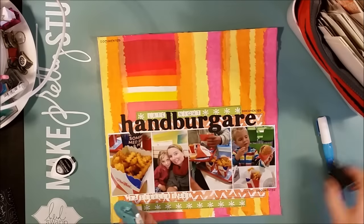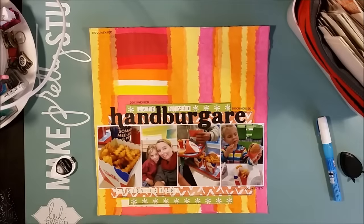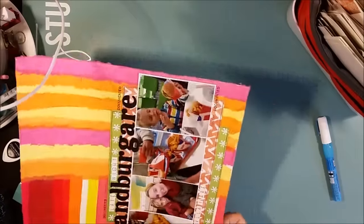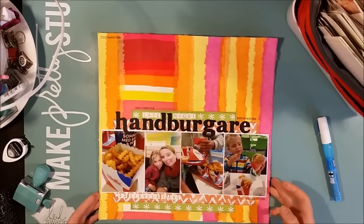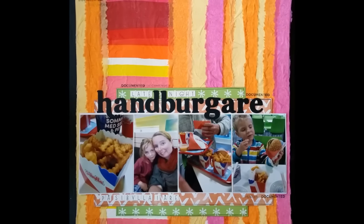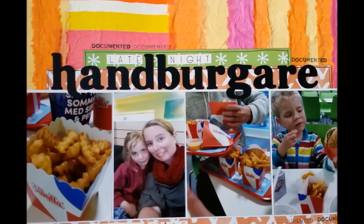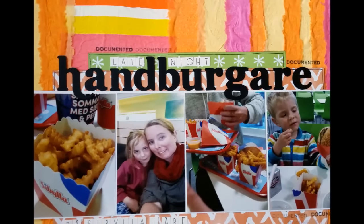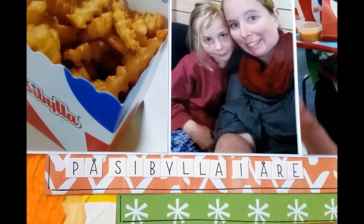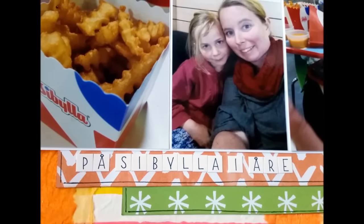So this is the finished page, and I'm really happy that I could use this fun technique on such an appropriate page for these burger photos. I hope that I have inspired you to think differently about these thin papers that are available all around us in all these nice and fun colors. Thank you so much for watching. I hope to see you soon. Take care. This is Ossa. Bye!